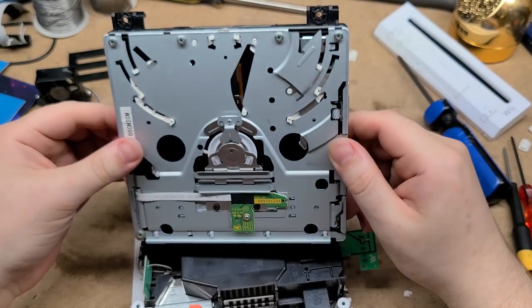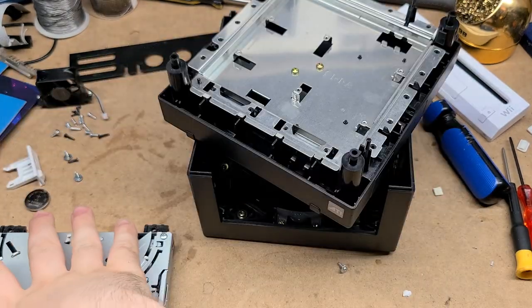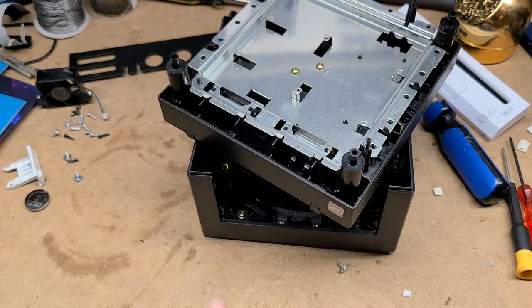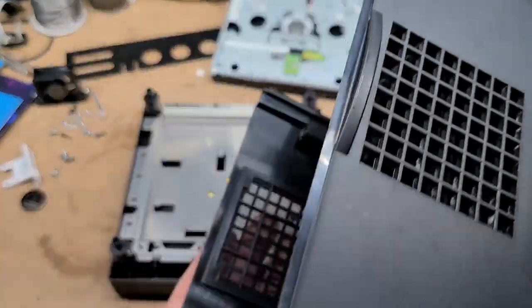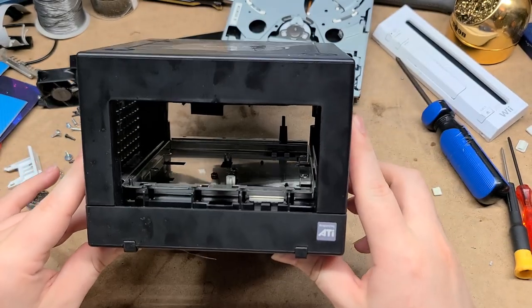Let me go ahead and grab a GameCube shell real quick. I'm going to do some brainstorming on how I might be able to fit this. Here's most of the shell of a GameCube — here's the bottom half, here's the top half. Come together like that. Bob's your uncle.